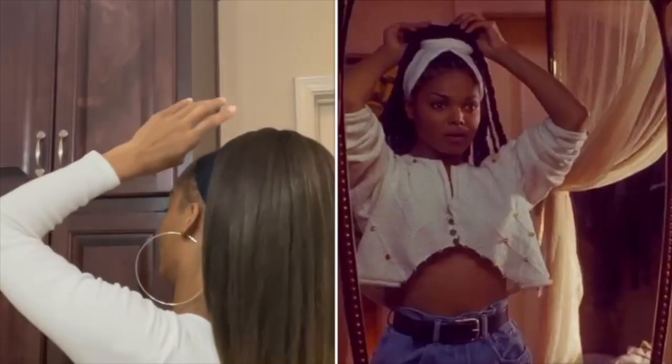Back in the day I used to grab a piece and wrap it around, get it secured — I love it.